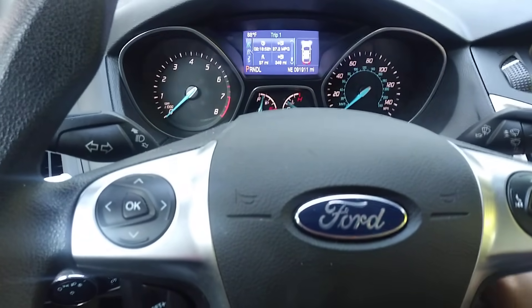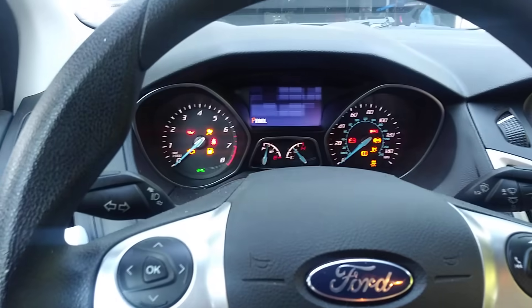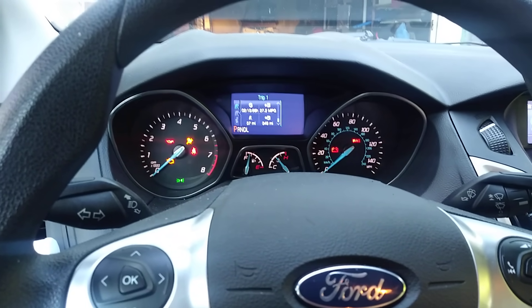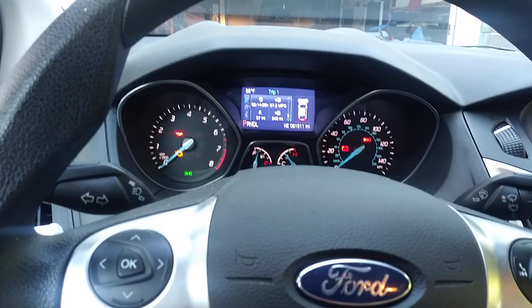Now you just cycle: ignition off, ignition on. And now you can see there's no longer a MyKey warning.